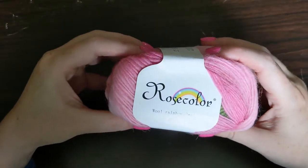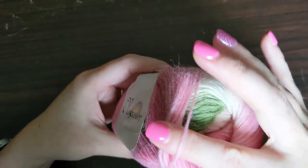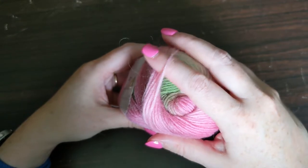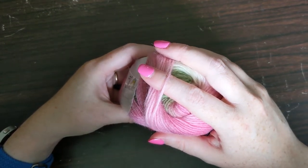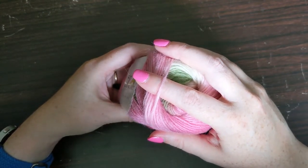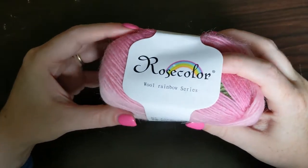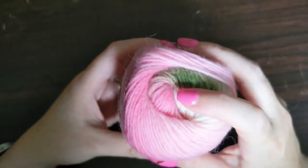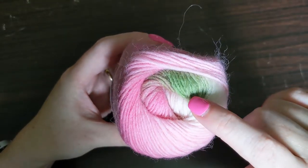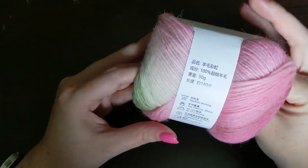So this yarn is a roving style or a single ply, meaning that there's only one strand. A plied yarn would have two or more strands twisted together — sometimes to make it stronger, sometimes for effect. But this one is a single ply, which has its uses as well. So it is pink, cream, and a spring green. I'm going to pull it from the center and get a pull of the yarn.